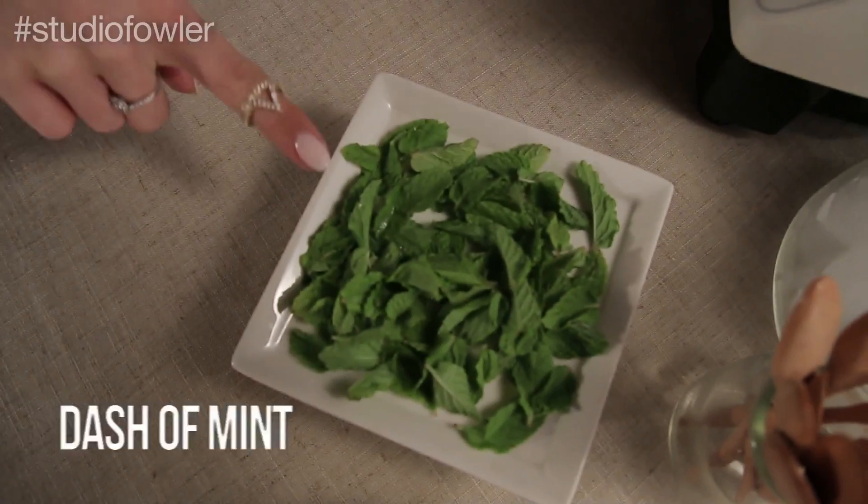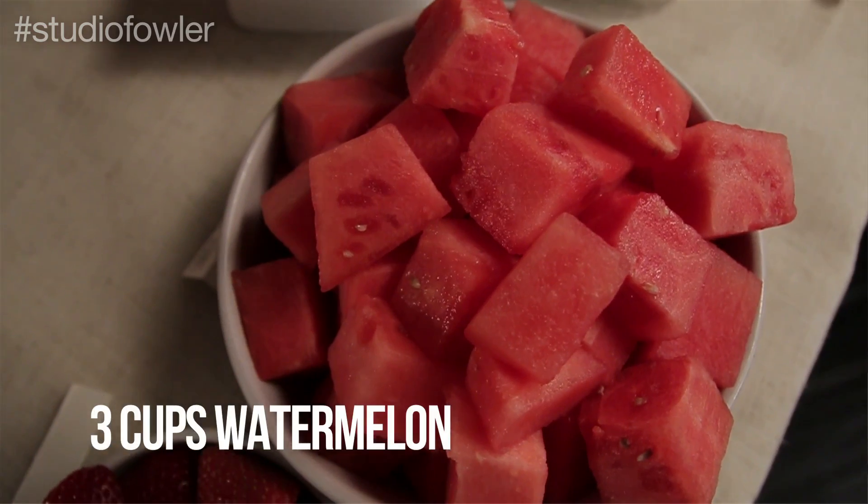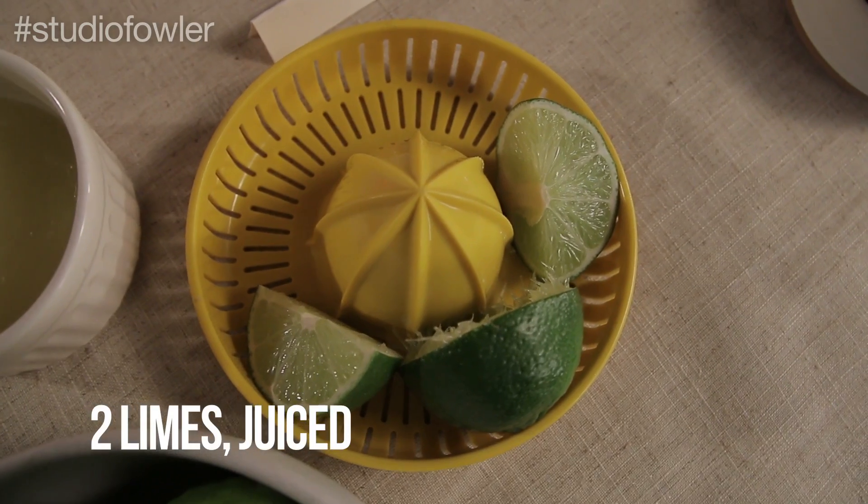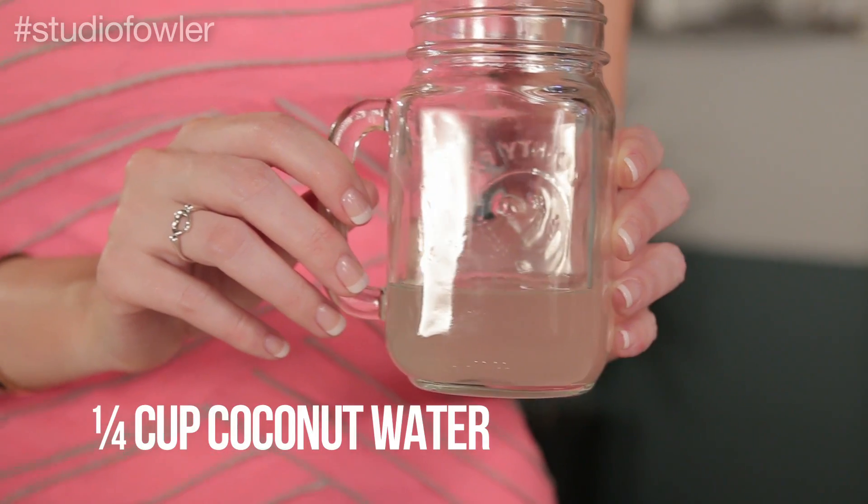Here's what you're gonna need for the Sassy Watermelon Fresca: four ounces of vodka, a dash of mint, three cups of watermelon, one cup of strawberries, two limes that are juiced, and a quarter cup of coconut water.